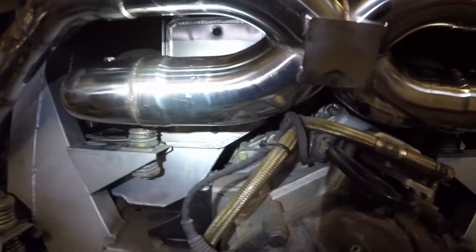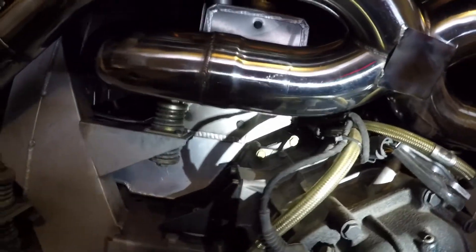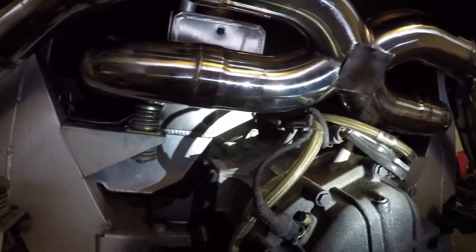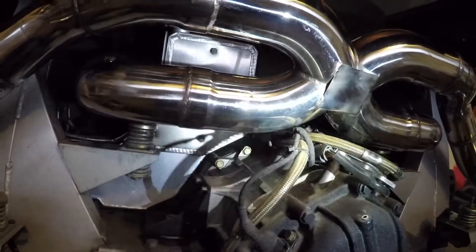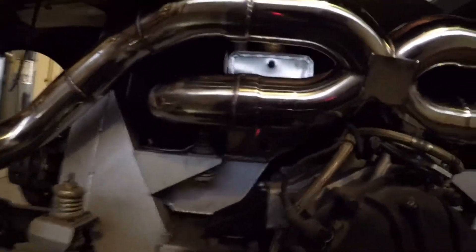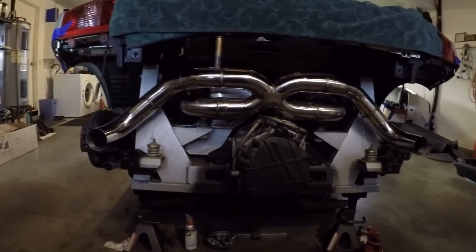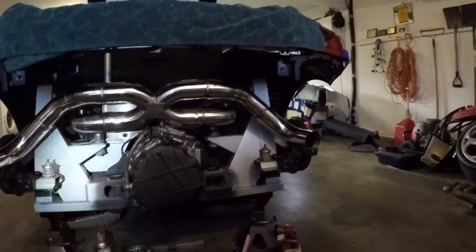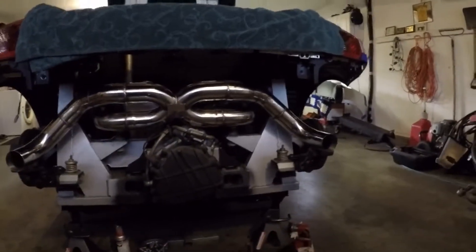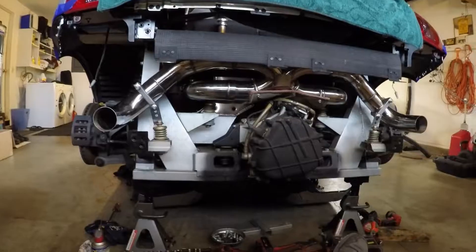I would say the x-pipe is pretty close to the e-gear actuator and these tranny cooler lines. Gonna have to do something about that - either wrap the exhaust or make a custom shield to protect that stuff. Otherwise it looks like it's fitting okay. Did some measurements - should line up with the exhaust tips. Might be done for the day though, we've got other things to do.